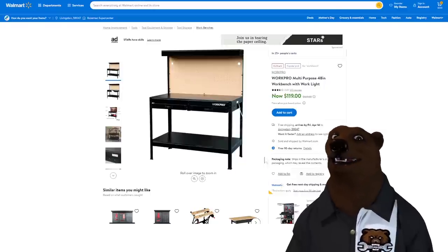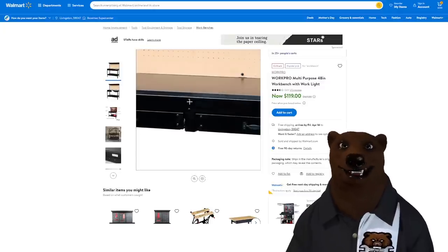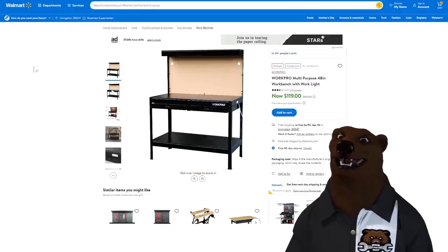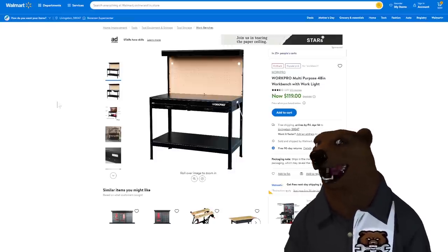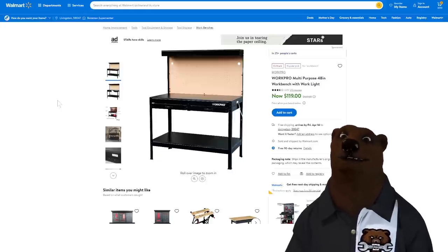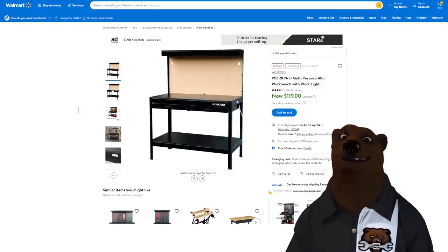Speaking of WorkPro, we got the WorkPro multi-purpose 48-inch workbench at $119 on Amazon. It's pretty much the same as the Harbor Freight one. I was really down on these things until you guys talked me into one — and once you get them set up and everything tightened down, they're super rigid. Set it up, then go back a few months later and tighten things up again as they work themselves loose. After that, they're just fine. 120 bucks — it's a great work surface.